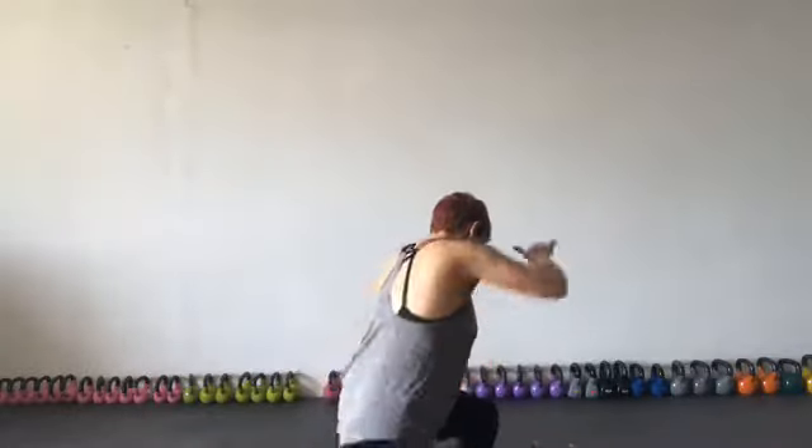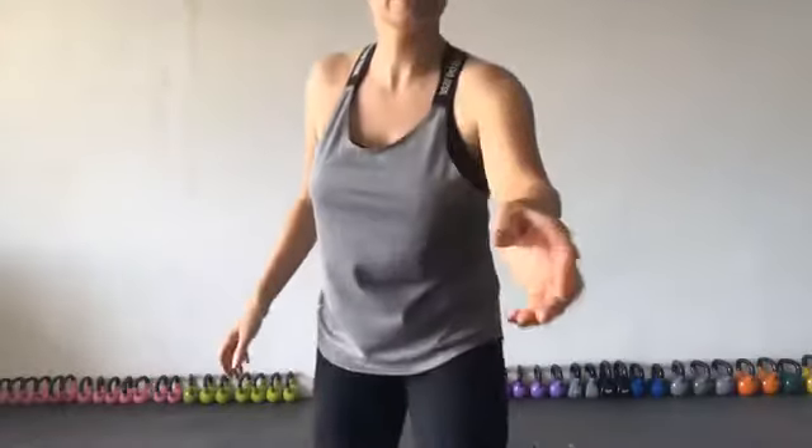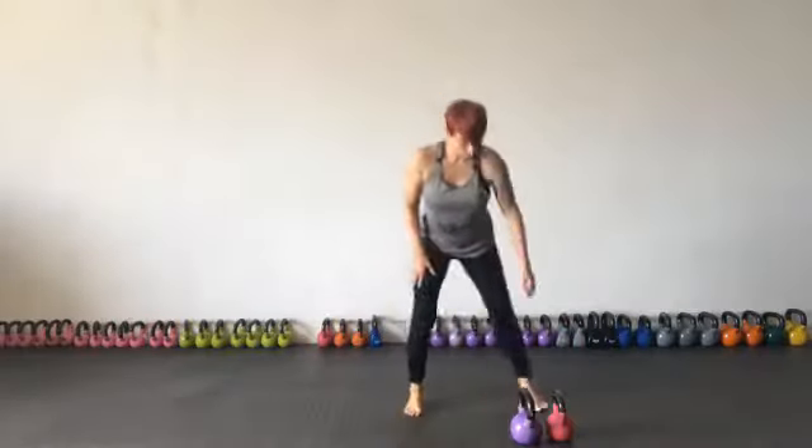We are in the studio and obviously I am surrounded by kettlebells, but really in order for you to do any sort of kettlebell training, specifically for women, I would suggest investing in only two bells.